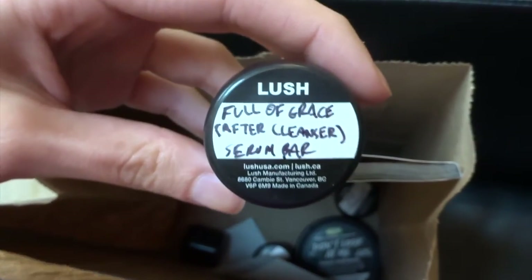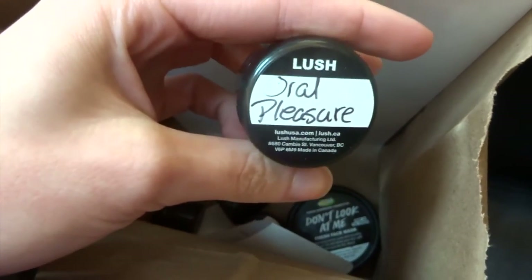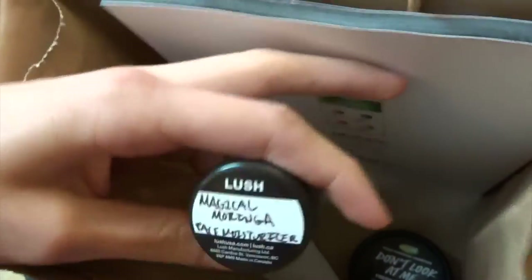And then I got tons of samples. The lady in there was really nice. And then this one's the toothpaste one that dissolves in your mouth once you put it in. And she said it's like a little bit of a tingling sensation.